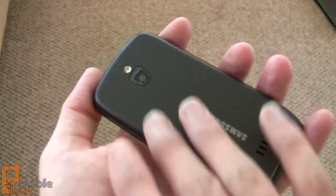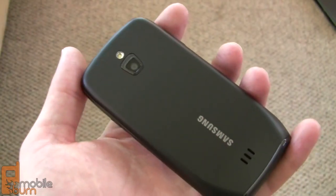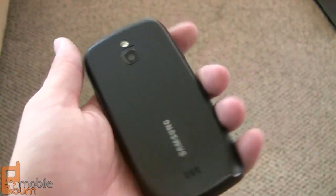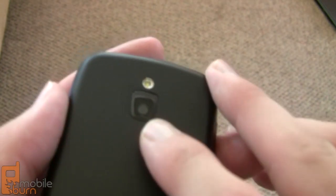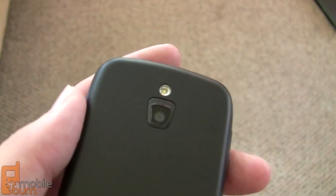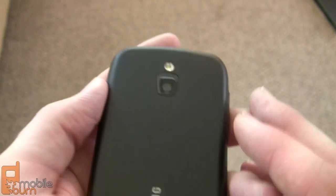If we take a look at the back of the phone, this model is the black version — there is also a purple version available — and it's got a nice soft-touch rubber coating, which gives a nice grip in the hand and doesn't feel slippery. You've got your speaker there, and towards the top you've got a 3-megapixel camera that auto-focuses with an LED flash. The camera records 480p video, so it does not record 720p HD.